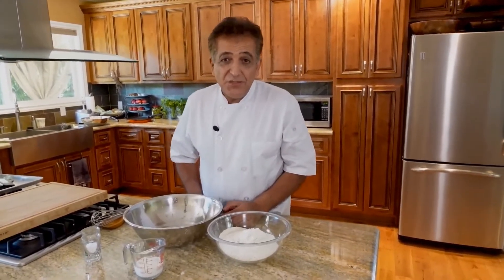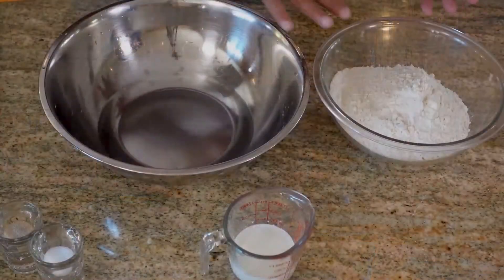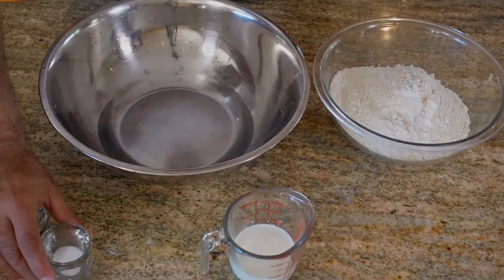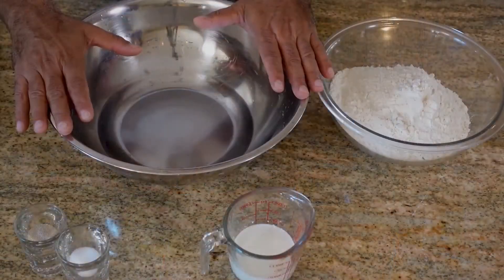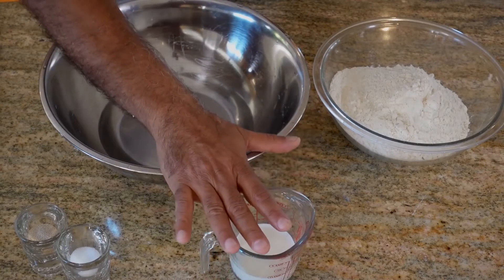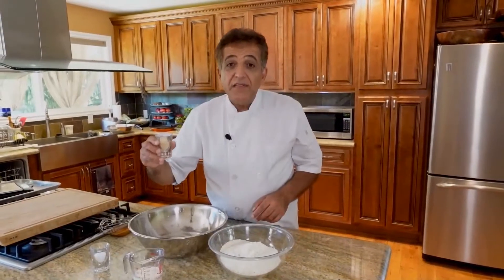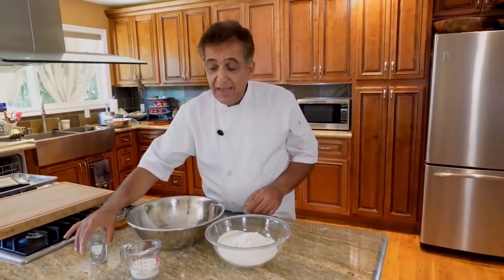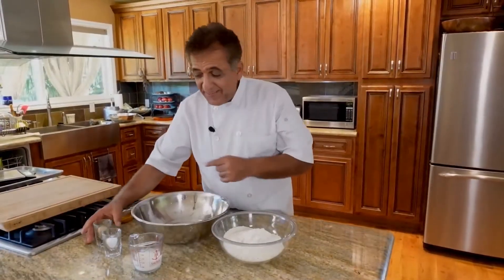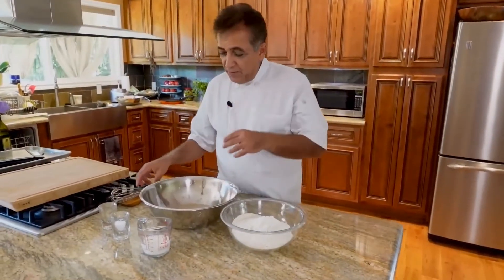You can serve it with any dish, and most definitely you should have all these ingredients at home: flour, milk, water, salt, yeast. We need eight ounces of water, three ounces of milk — total going to be eleven ounces of liquid — a pound of flour, two teaspoons of yeast, and one tablespoon of salt.